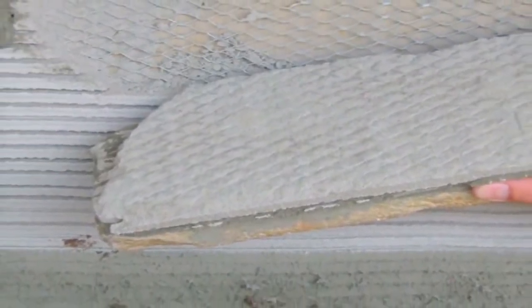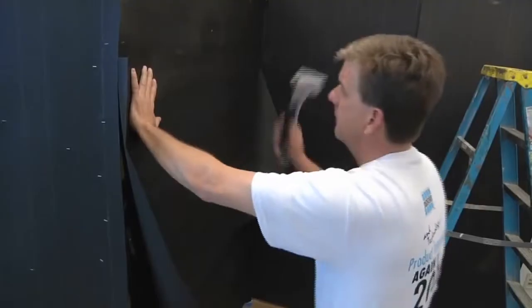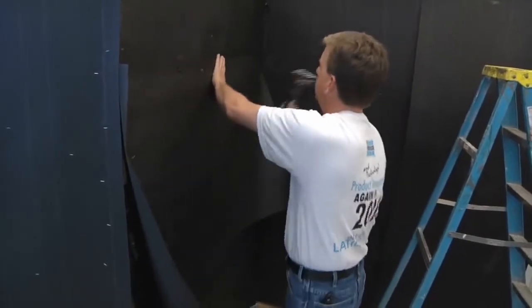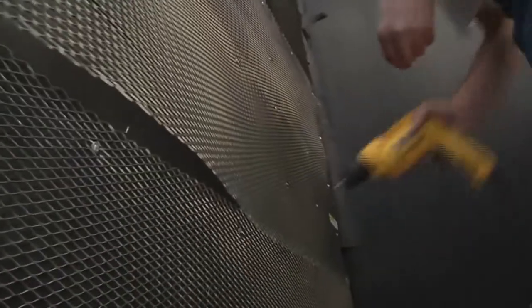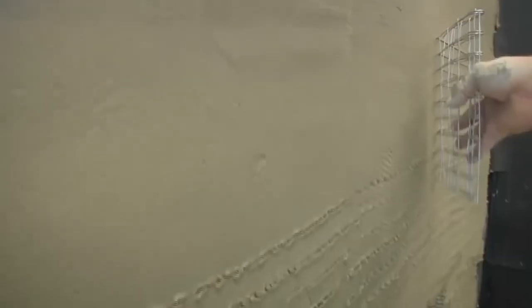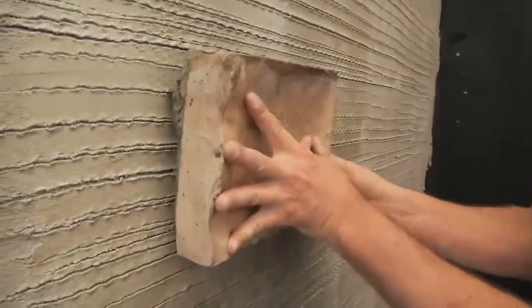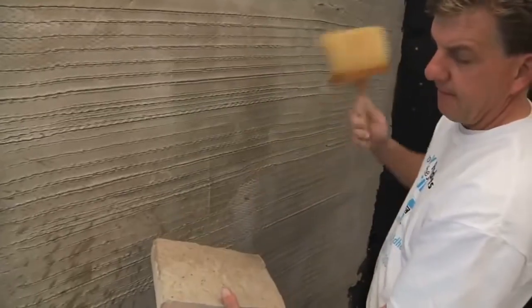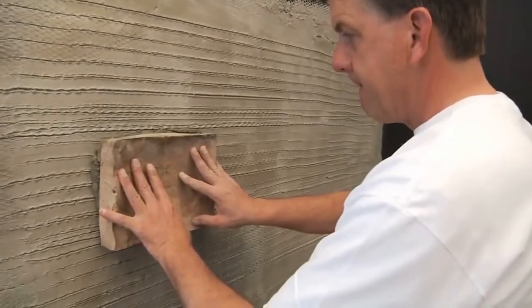Not because of poor workmanship, but rather from the use of methods and installation materials that are not designed for extreme installations. The typical construct used begins with the installation of two layers of 15-pound builder's felt paper stapled to the substrate, followed by the installation of metal lath. The lath is covered by a render of basic sand and masonry cement mixed on site. The stone veneers are adhered to the render using the same Type S or N mortar. Installers will typically wet out the back of the veneer first, and then apply the veneer to the substrate.